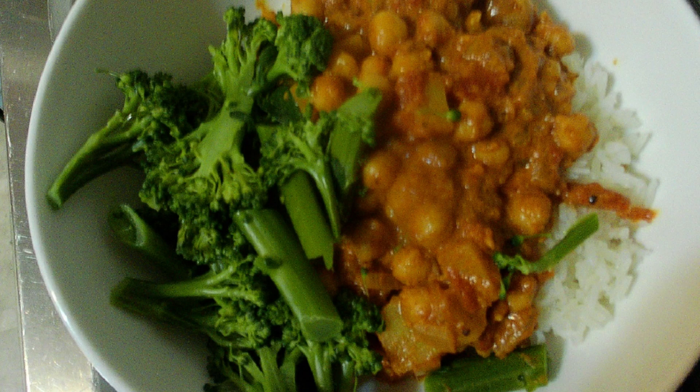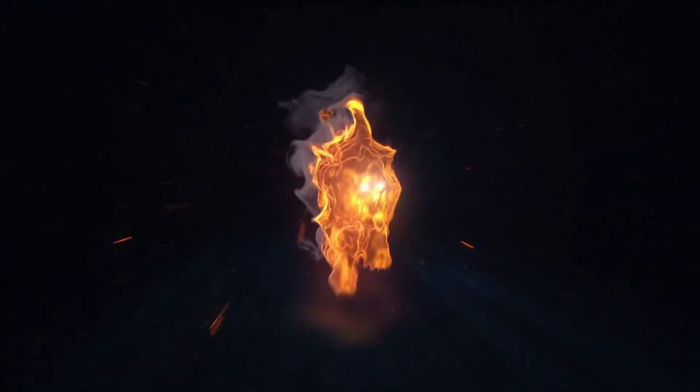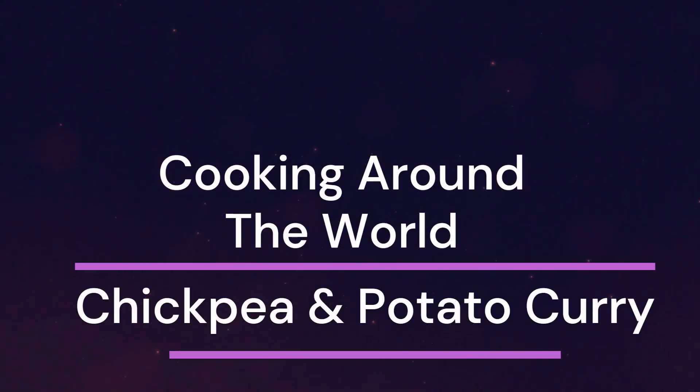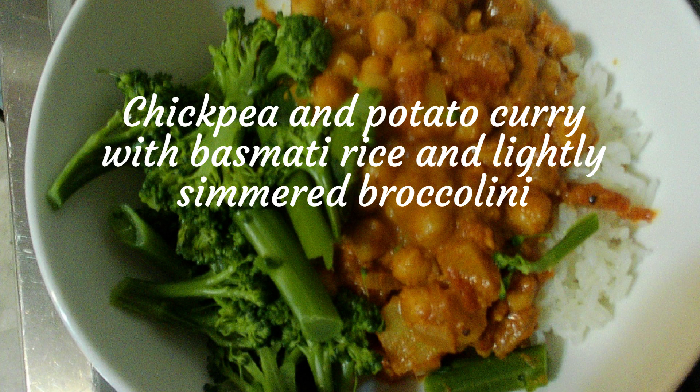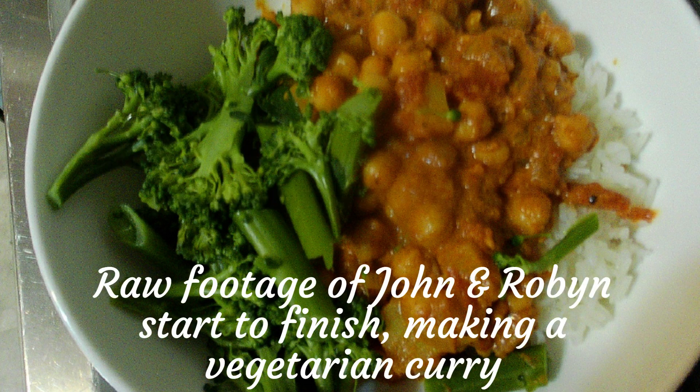Hello and welcome to another episode. Today is going to be quite interesting. I'm going to show you raw footage of a vegetarian curry meal. I've got my trusty sous chef Robin in the kitchen with me. We're going to do this unprepared, pretty much. You're going to see everything, warts and all. There won't be any special preparation - we won't be making a slick video where we cut out all the bits and pieces. You're going to see it from start to finish as it normally happens in the kitchen.